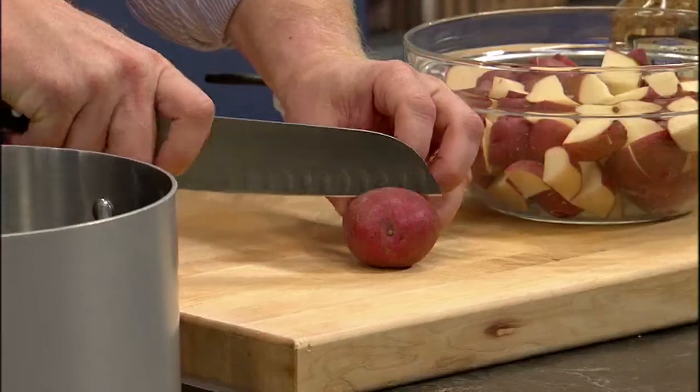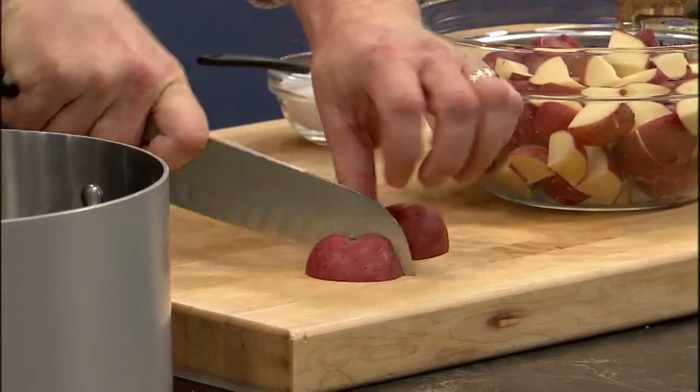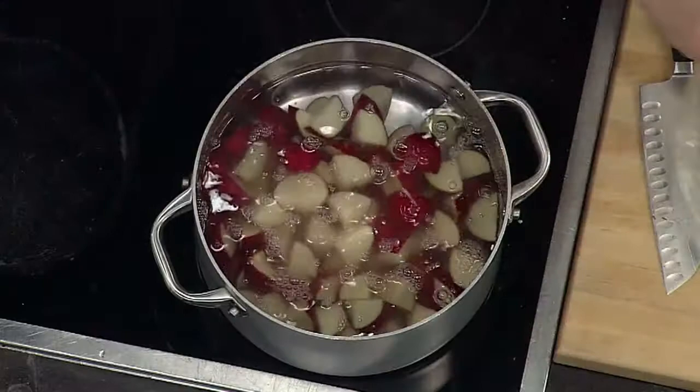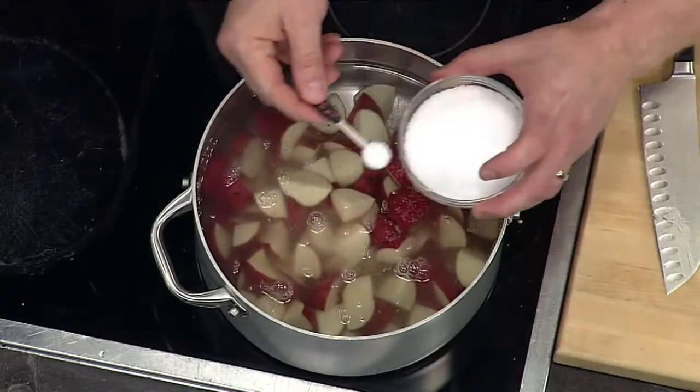We're going to take these red boiling potatoes and cut them into about one-inch cubes. Then we're going to take all of them, put them into cold water, add some salt, and bring it to a boil. We're going to cook them until they're nice and tender.